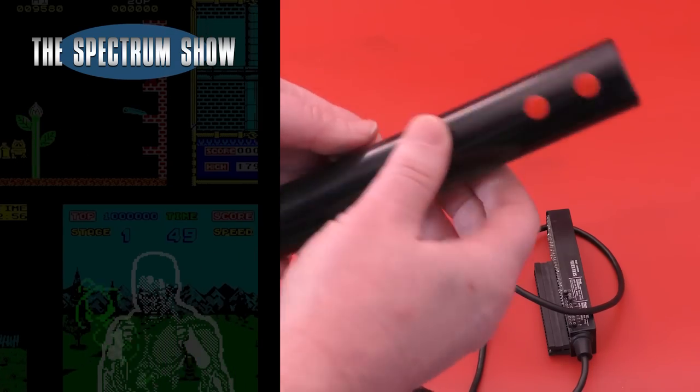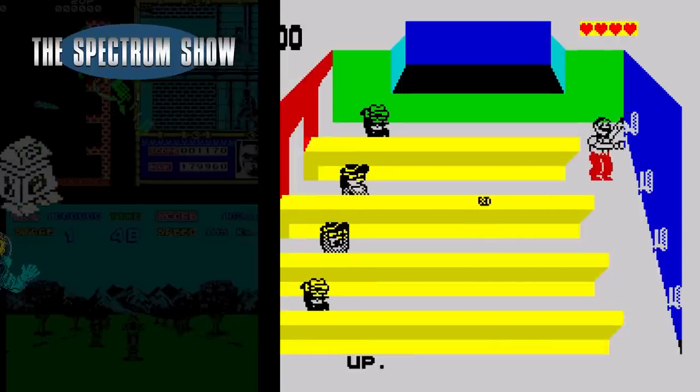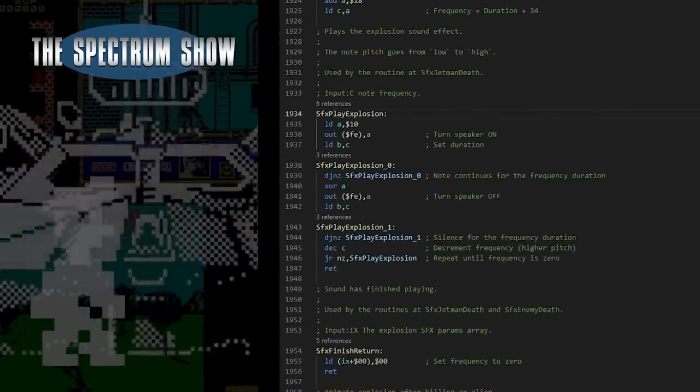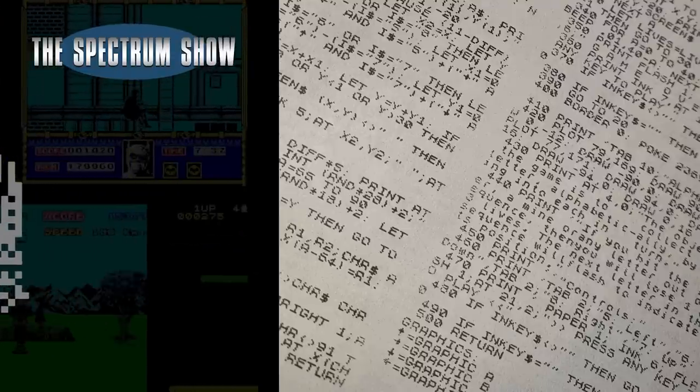Coming up: I try to get to grips with the Trick Stick, I play some games, Jeff does something cool with the Next, and I end with the typing. Let's get on then.